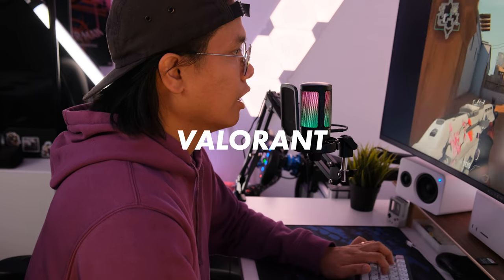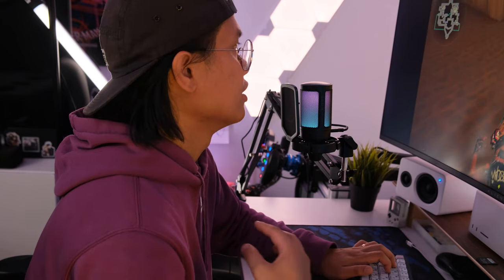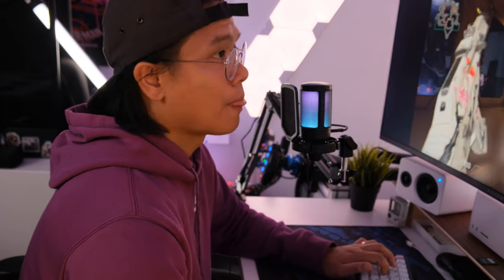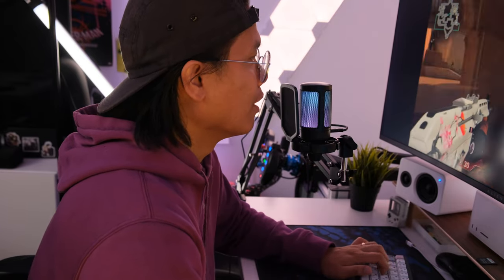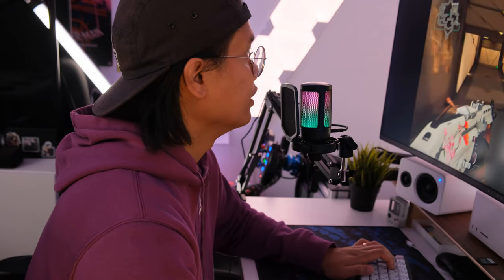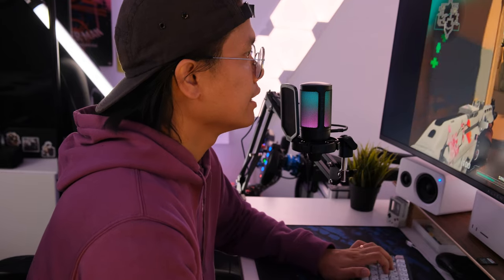We're just in a deathmatch right now so you can hear what this sounds like for streaming. You want to see what your keyboard and mouse sound like with this microphone, because you don't want them overpowering your voice. Let's pretend I'm streaming — after this we're going to do some comp. This is what it sounds like playing a little bit of Valorant. After this we'll go into the sim rig if you want to hear that as well — that'll be my main use case for this microphone.